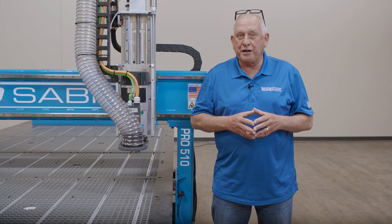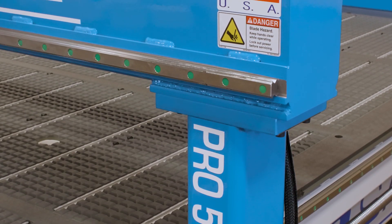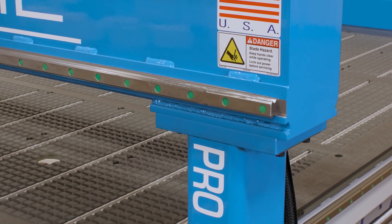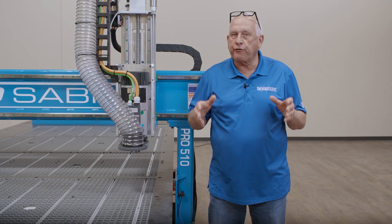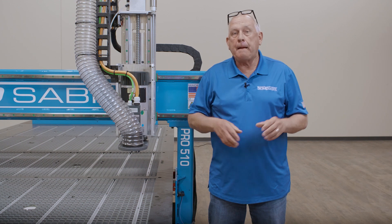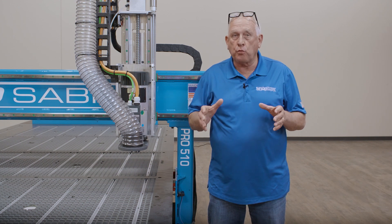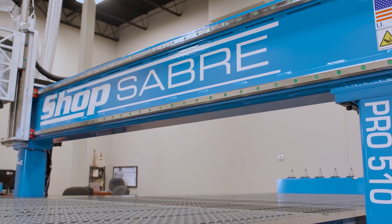This is ShopSaber engineering at work. The gantry and gantry supports are also made from thick wall structural tubular steel, just like the base frames on the ShopSaber Pro Series CNC's. This complements the base frame design and actually extends the effectiveness of the overall mechanical approach. By using the larger tubes, we not only stiffen the structure but also increase gantry height clearance.